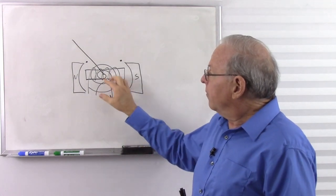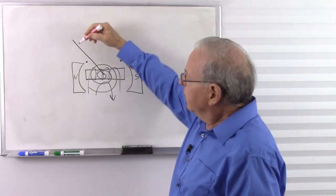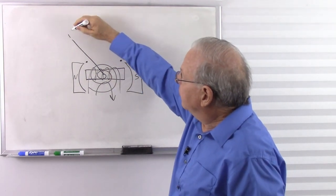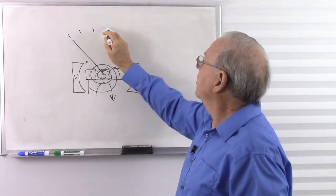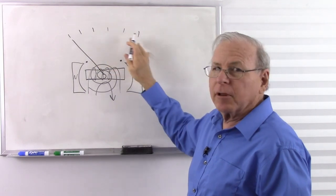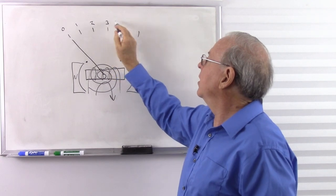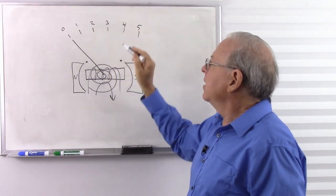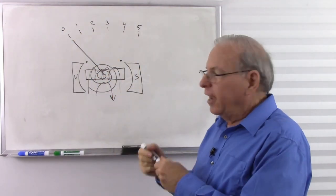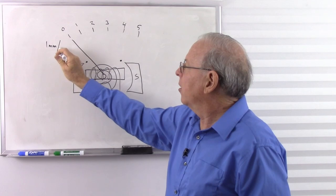So with this particular electromagnet and spring, let's say each graduation mark is one millimeter apart, giving us five graduations: zero through five. Let's say the tip deflects one millimeter per milliamp. So one milliamp gives one millimeter of deflection, two milliamps gives two millimeters, and so on. We just label it in milliamps and we have a milliamp meter that reads up to five milliamps. That's your basic D'Arsonval galvanometer.